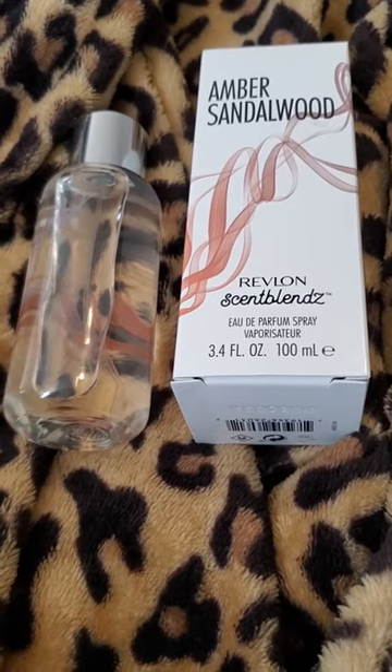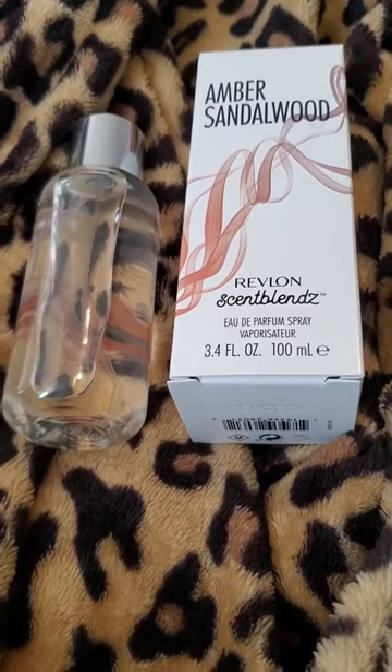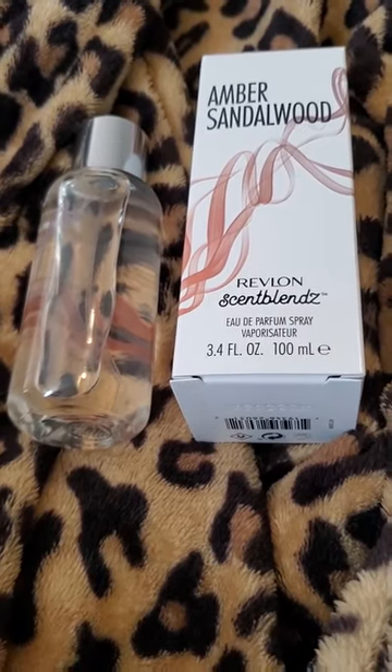The top notes are bergamot and juicy pear. I would agree with the pear. The bergamot is very faint — the citrus in this is not very strong.